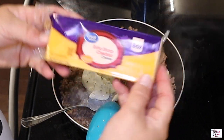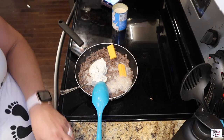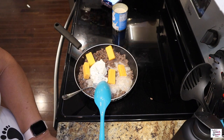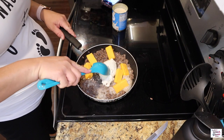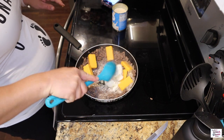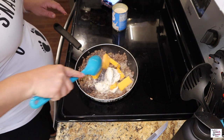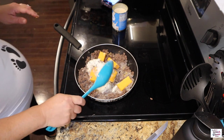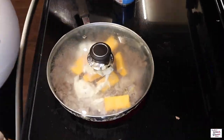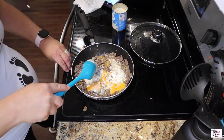The recipe calls for using Velveeta cheese, but you just cannot beat the flavor of real block cheese. So here I'm using half of this eight ounce block of sharp cheddar. Now that we have everything in our skillet, the last thing to do is just put the lid on and let all these cheeses melt together so we can mix it all up.